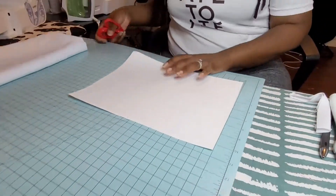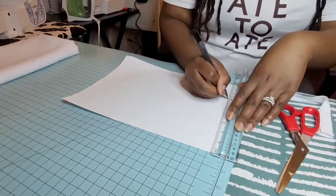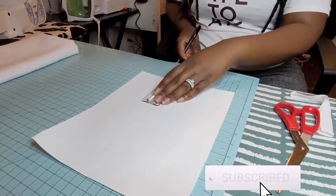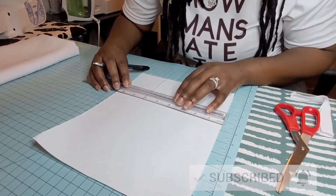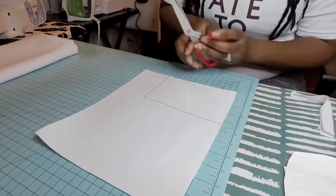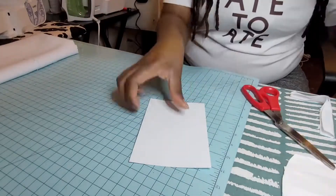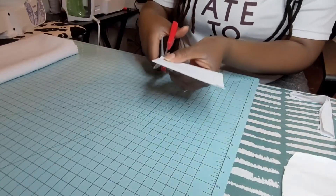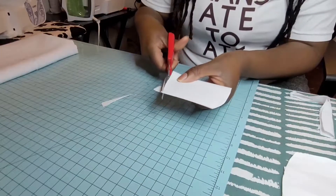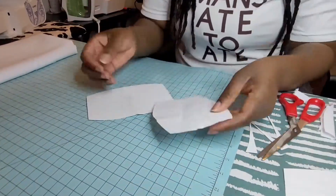Go ahead and find some polyester fabric, come back, and we'll get started with this pattern. The pattern is pretty much self-made and really easy. We're going to measure six inches by four inches. When you measure out your rectangle, get ready to cut it out. You don't have to be absolutely precise, but the better you are the better it will come out. We're going to cut out that rectangle, fold it in half, and start from the middle, curving on down to the outer edge.